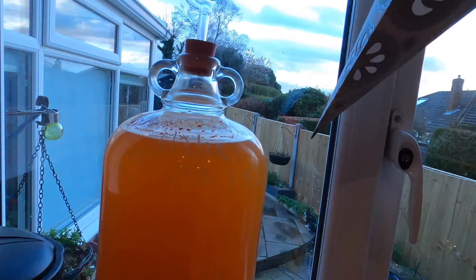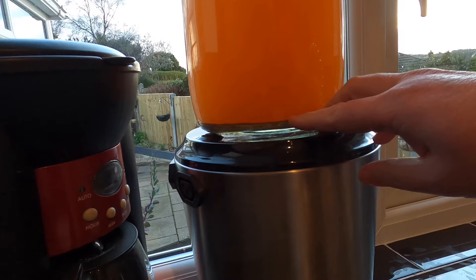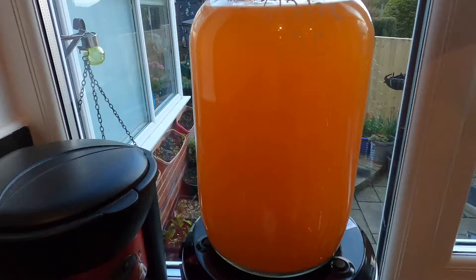Good evening from the kitchen folks — it's my Bucks Fizz Cider bottling night. Let's have a look at it. It's cloudy — it's cloudy as heck — but that's because of what I've put in it and I don't think it's going to clear. We've got a fair amount of sediment down here. It stopped fermenting largely after about four weeks and it's been in the fermenter for about six weeks now — it's time to get it bottled.